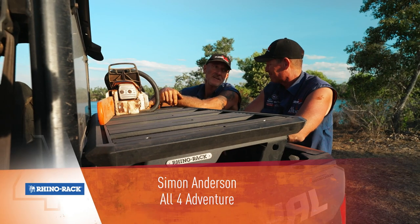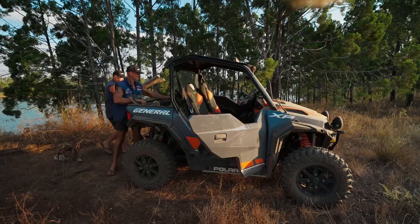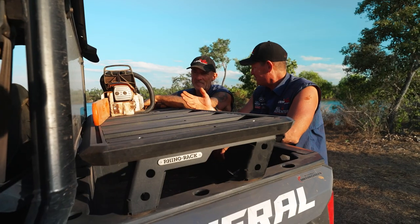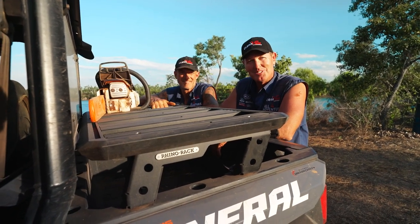We can bung the chainsaw up there — we're gonna cut some firewood, and we'll pull the firewood under there. Happy days. The chainsaw doesn't wrap around the back with the timber. Doesn't get destroyed. You can put anything up there. How cool is that?